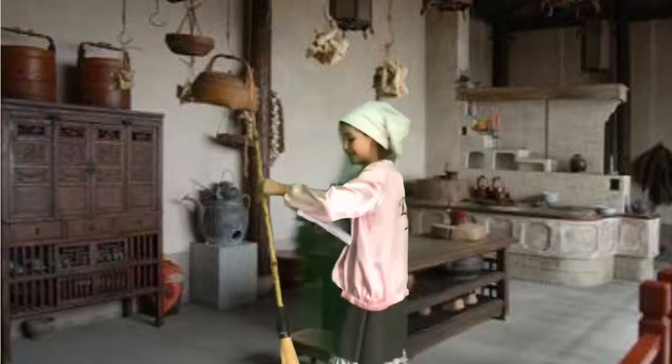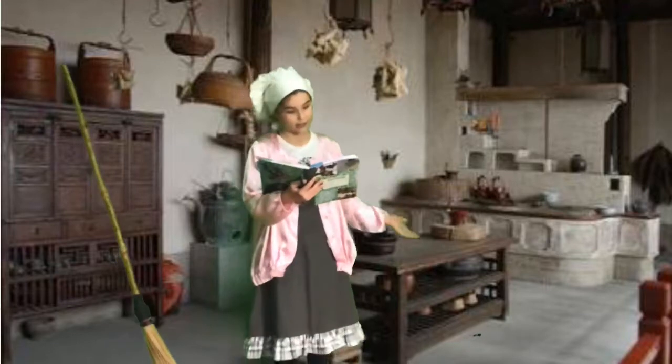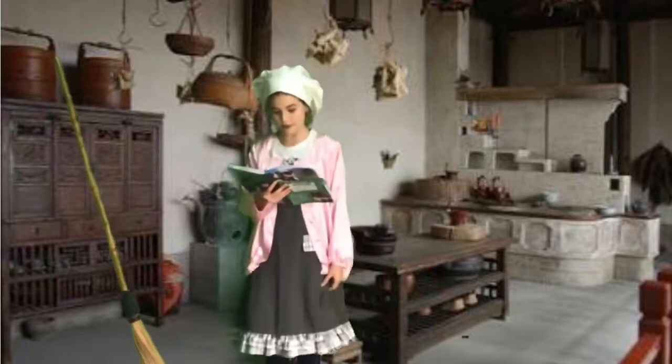I'm just cleaning up this whole kitchen. This artifact is from ancient China. You use this as a multi-purpose cooking pot.